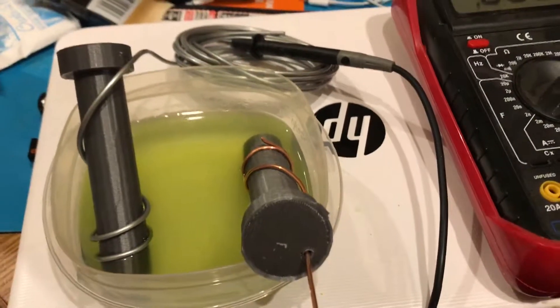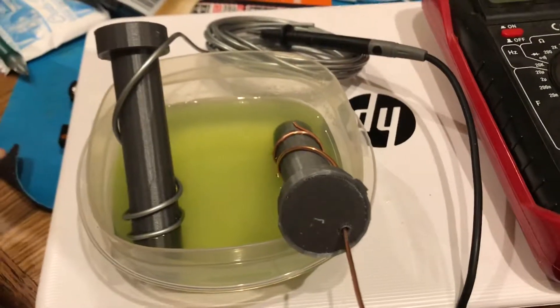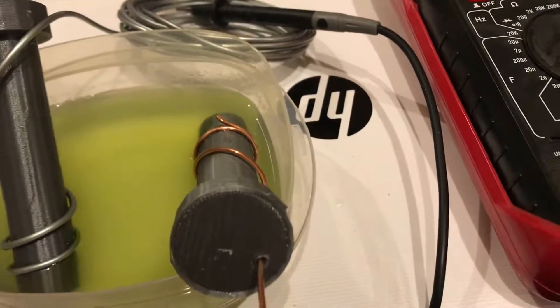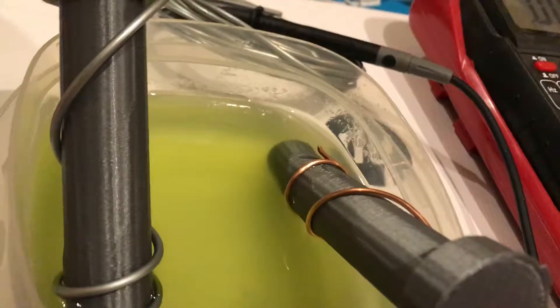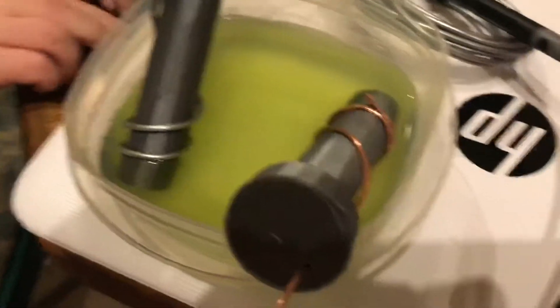All right, Hackaday. This is Josh Tarnes, this is the phytoplankton bioelectric project. This is copper wrapped around one of the electrodes. It has zinc too as well. There's actually not much of it — just a little edge right there that's contacting, and just a little edge on this side is contacting.